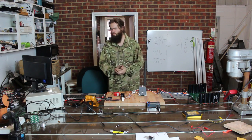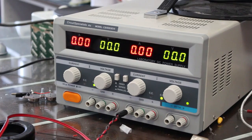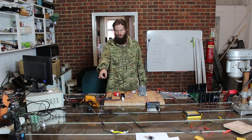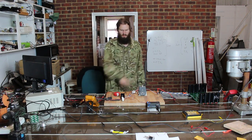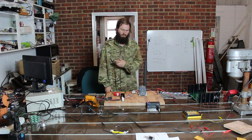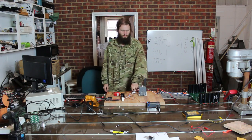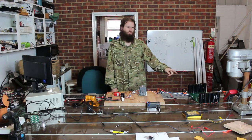Let me briefly run you through how we would actually set this running. First of all, I'll plug this in. I can check the voltage before I put it into that capacitor bank, turn on the contactor, and now watch the voltage climb on there. I can then unplug this, switch this off, and this capacitor bank is now charged.